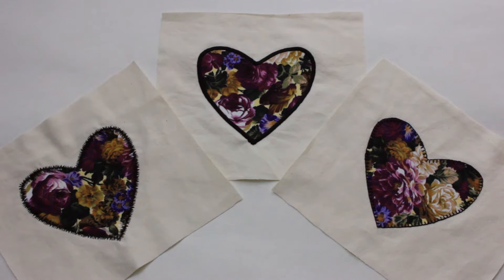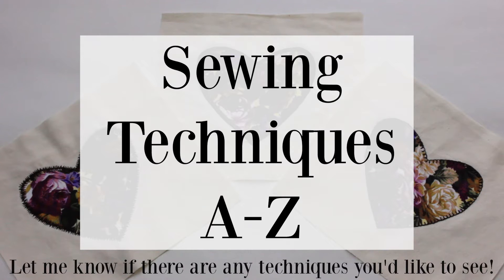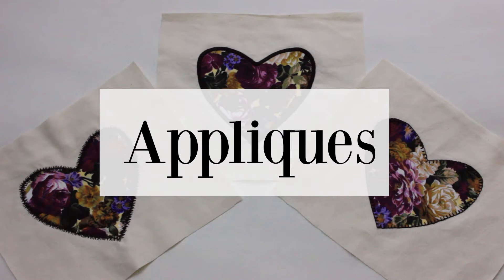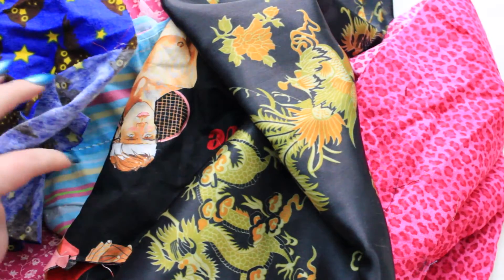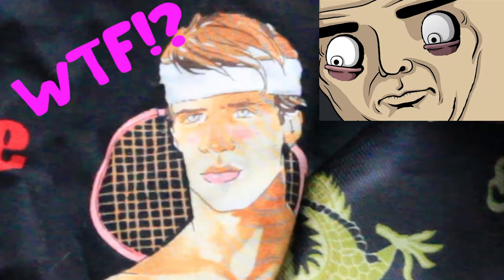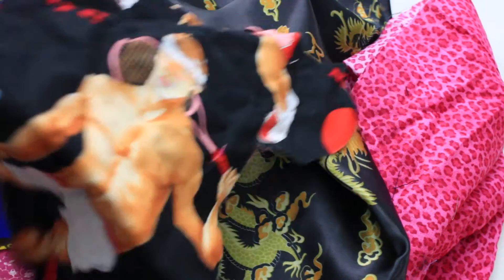Hey everyone! Today we're going to be starting a new series here on my YouTube channel: sewing techniques from A to Z. Each week we're going to be tackling a different sewing technique that coordinates with the letters of the alphabet. So today we're going to be working on appliqués. I'm going to show you some of the best practices to make sure your appliqué turns out perfectly every time, and we're going to go over the different kinds of stitches you can use to create one. Appliqués are also a great way to use up fabric scraps that are too small for big projects.